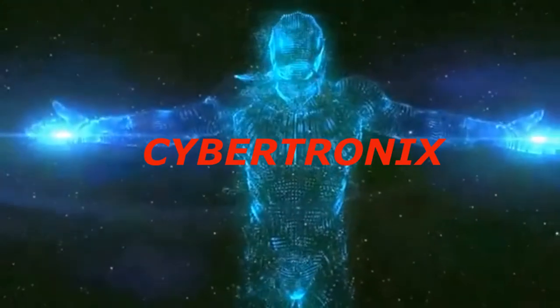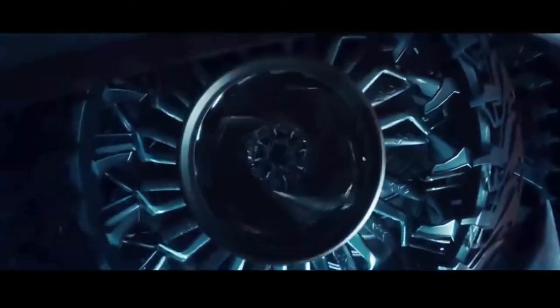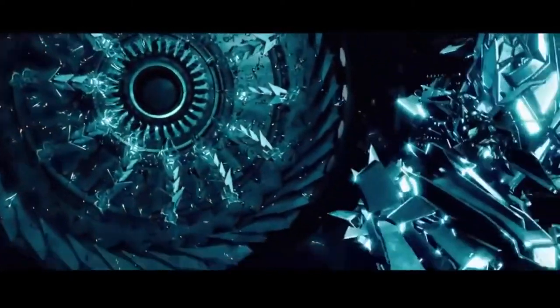Welcome to Cybertronics. Let us start to build our own mouse car.